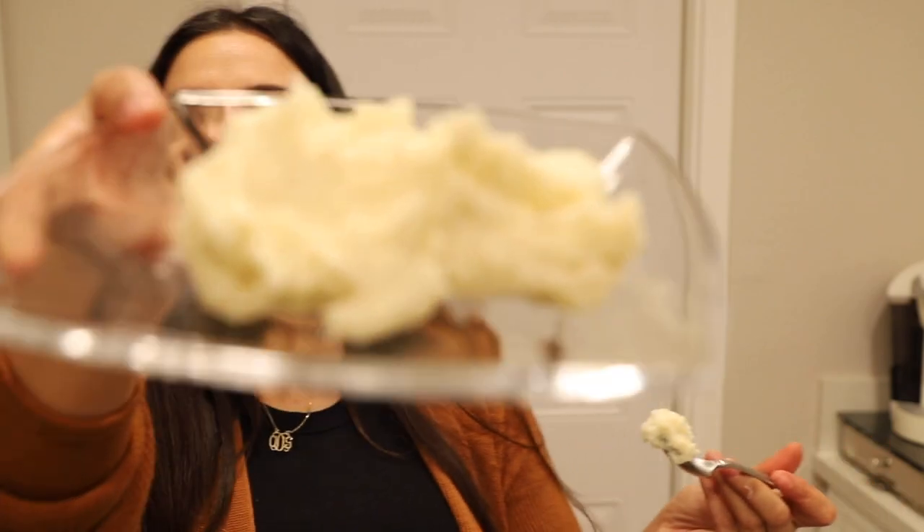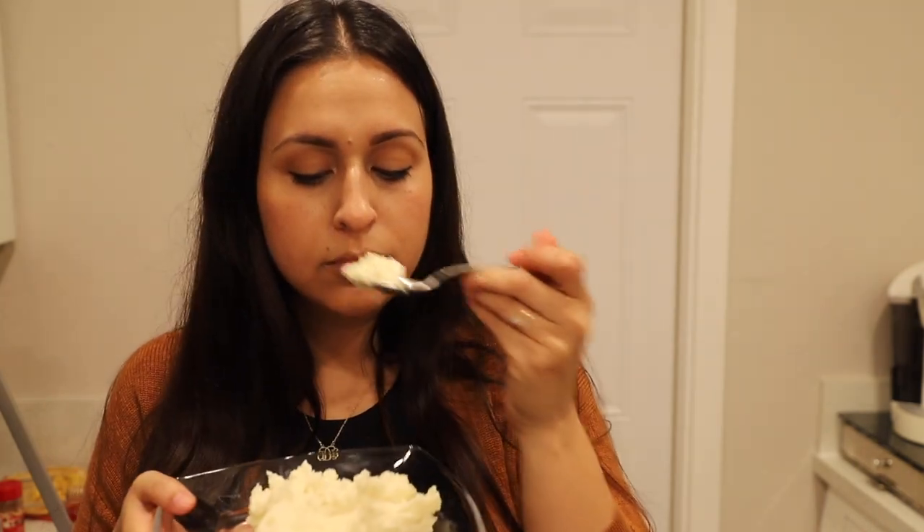Alright, so here's our mashed potatoes — final look — and we're going to do a taste test. Very creamy, peppery, and some good mashed potatoes.